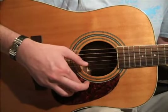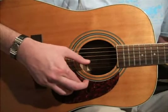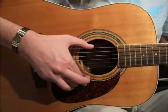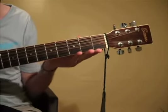Simply pluck along to the same strings that I pluck and sing along to the words on page 3 of your booklet. Okay ladies, let's play. Desmond has a barrow in the marketplace, Molly is a singer in a band. Desmond said to Molly, girl I like your face, and Molly said to Desmond as he took her by the hand.